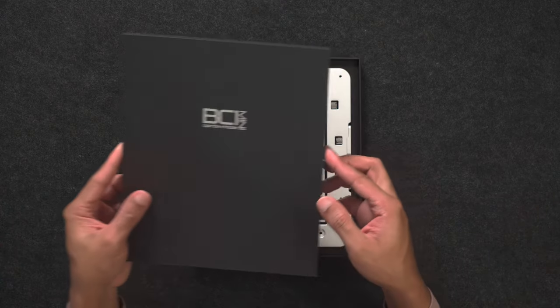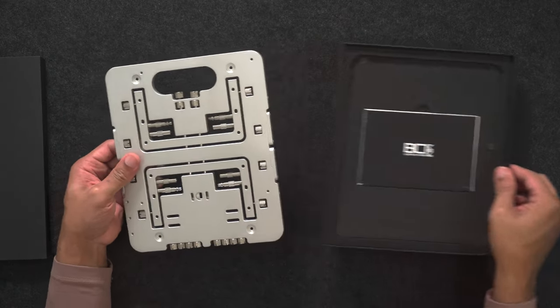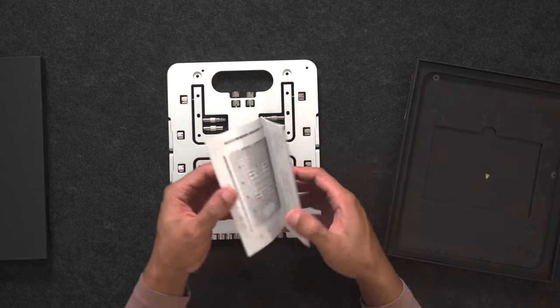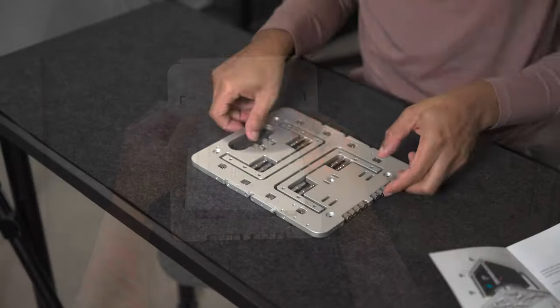The BC1 comes with a very slim and simple matte black box, and once you get it open, there looks to be one piece of solid aluminum with a bunch of screws sticking into it. Underneath that there is a manual, and that's really it. There's nothing else in the box, nor does there need to be.